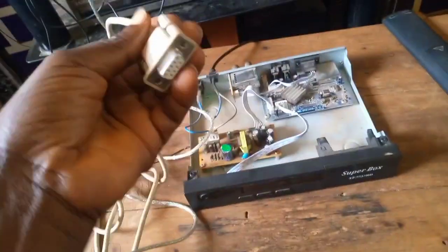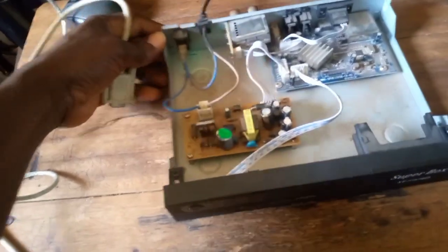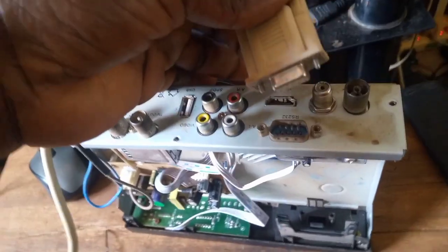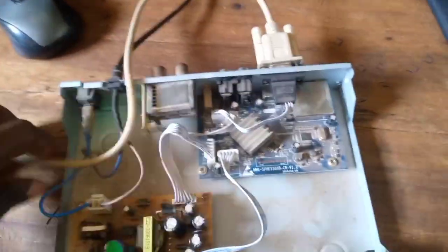The other end - you see this decoder already has the RS232 jack. It already has it, so you only need to join this connector to that port like this. You join it like this, and you fix this one here like this. So your hardware settings are now complete.